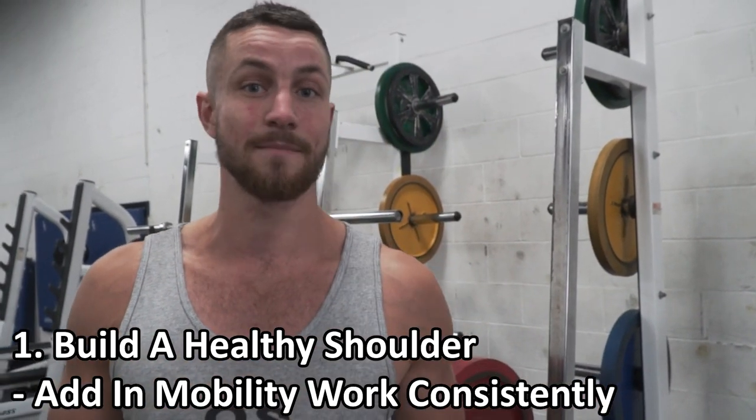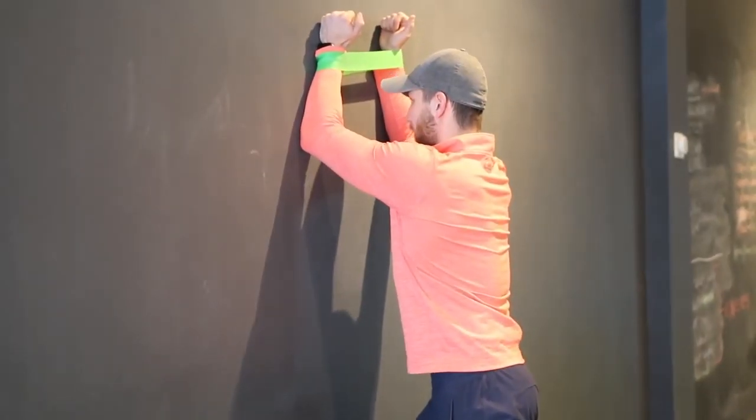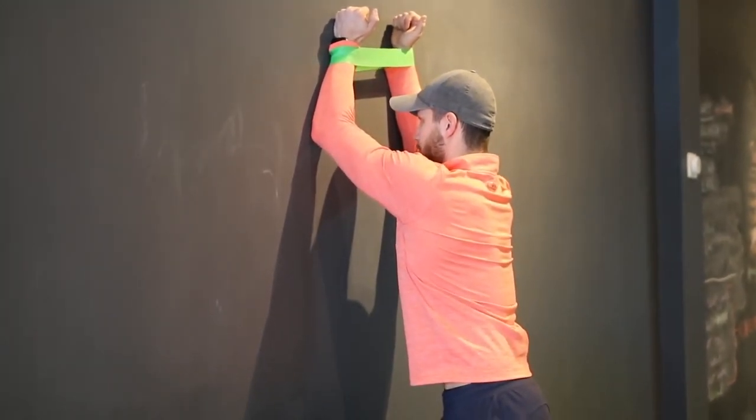Number one tip, and this is something that most people are not talking about. Most people just say press, press, press, all that good stuff. There's a lot of misinformation out there on YouTube, but I truly believe that the number one tip to having boulder shoulders is just overall having a healthy shoulder. A lot of times we're so used to doing lots of bench press and lots of different movements to help grow it, but a lot of people aren't focusing on having healthy shoulders. In order to grow your shoulders, you're going to have to be able to work them and have them feeling healthy and solid at all times.